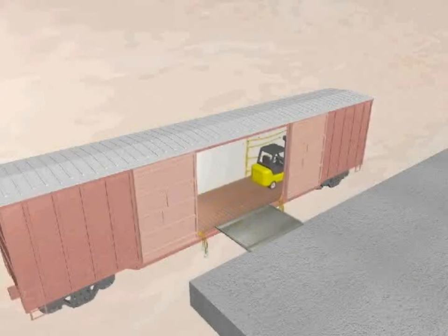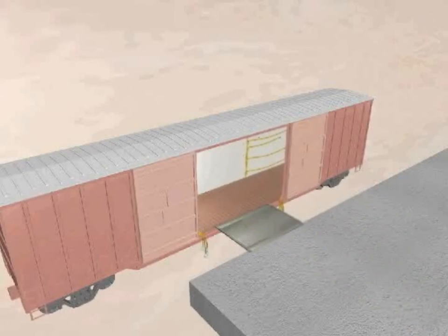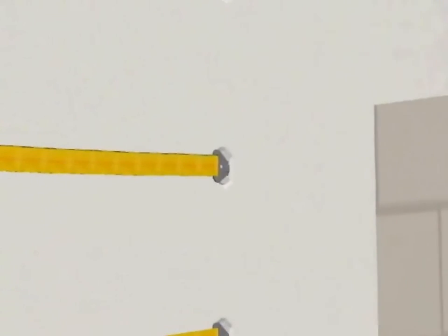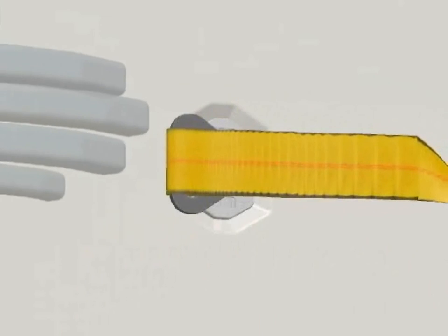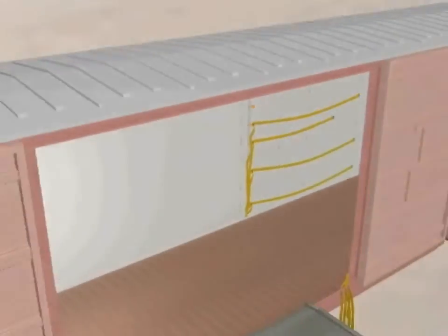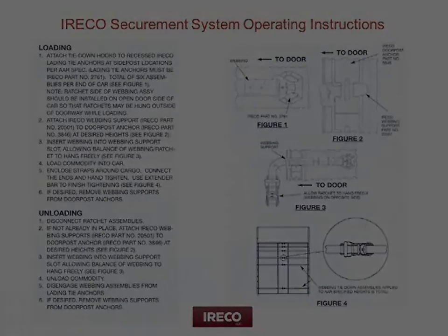Next, unload the commodity from the ends of the car. To remove the webbing assemblies from the anchors, pull the webbing slightly towards the end of the car and strike the hook assembly with your palm. The IRECO webbing securement system is reusable and can be shipped back to your loading facility.